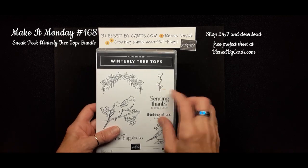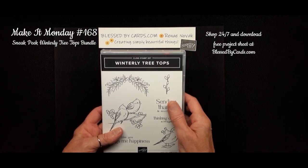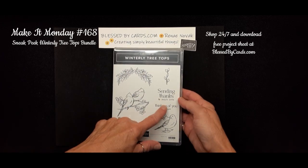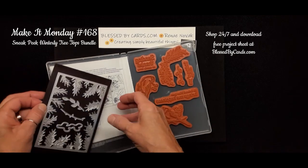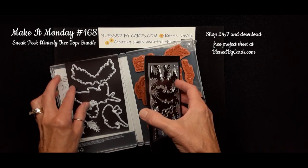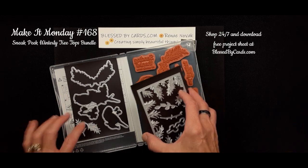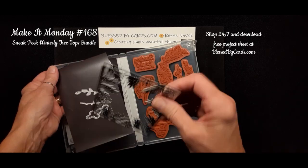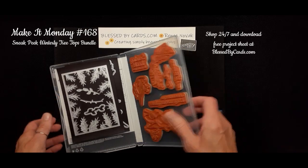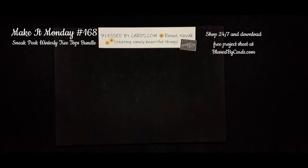I'm here today to share with you another Make It Monday tutorial. Today I'm going to share a sneak peek from a stamp bundle coming in September — the Winterly Tree Tops. This has quite a few little birdies, some sprigs, and a couple of greetings. If you get the bundle, it includes amazing dies that cut out the greenery and the birds, plus a border die we'll use on one of the cards today. Let's get started with the three cards I created using this new Winterly Tree Tops bundle.